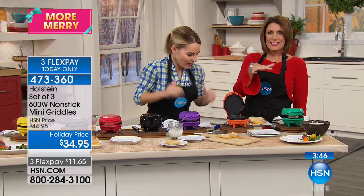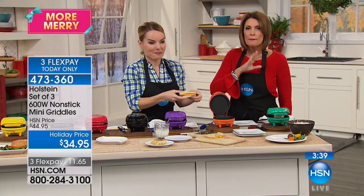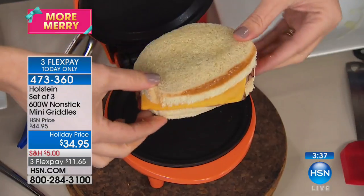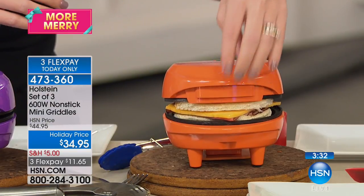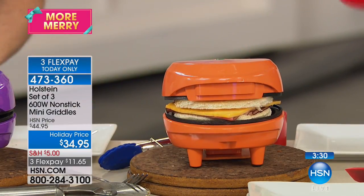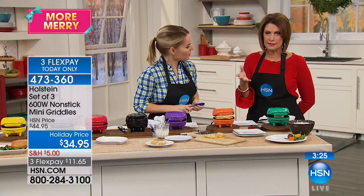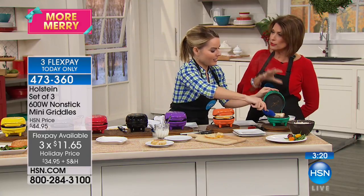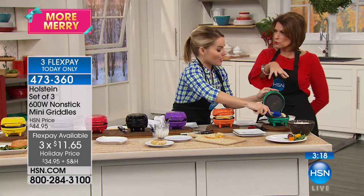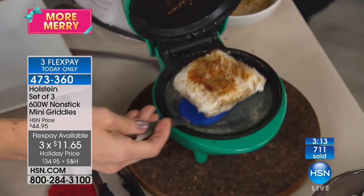You can do it individually, but you're going to get all three. Keep all three if you want, share if you want. Each and every one comes in its own box, each and every one has its own color. All three for $34.95 — about $12 each, maybe even a little bit less. And you're getting Holstein. Holstein is known for their kitchen appliances, particularly grills, griddles, individual types of things like this. And truly, the way this cooks is so perfect.